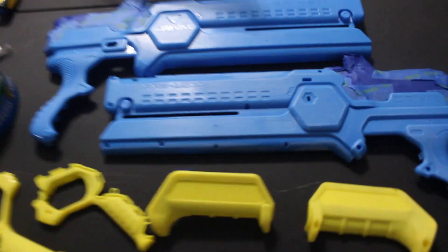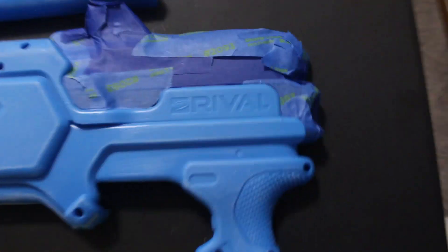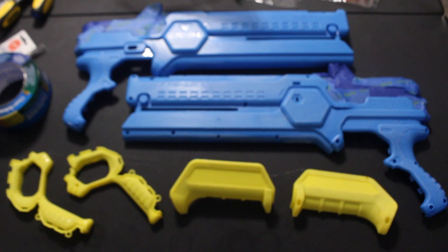I got everything taped up. I took the logos off of here so they're not going to show up anymore. I took them off there and gave everything a light sanding so that the paint is going to hold better. Put some tape in there so that it doesn't get painted. As you can see I got all this taped out here and over here as well. I think we're ready to start painting.